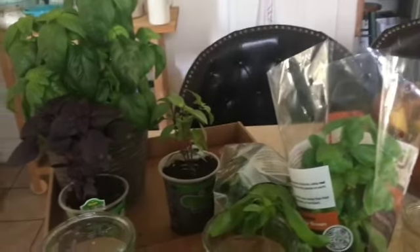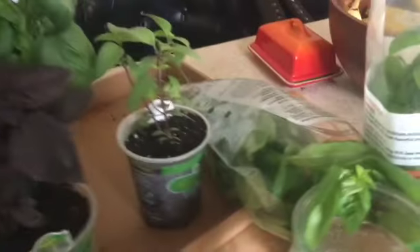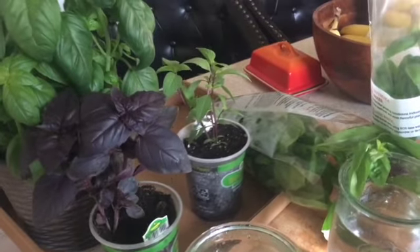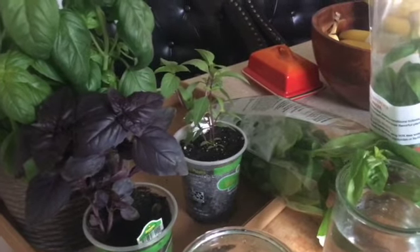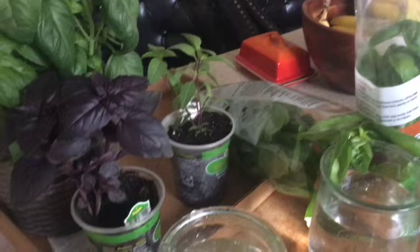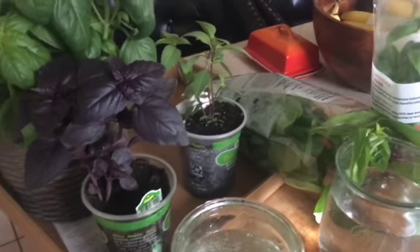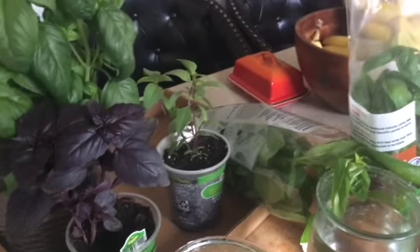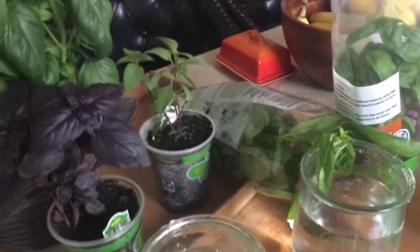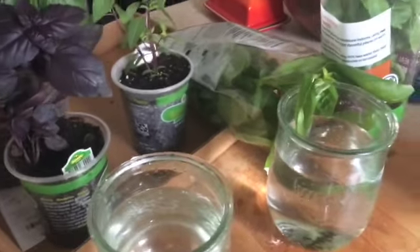Hi guys, so we're in the kitchen — and I know you're like, isn't this a gardening video — but yes it is. I am propagating some basil that I purchased from the store. Yes I have basil growing, but I'm planting basil so that I have fresh cut basil for the market that starts April 21st, and then the rest of it can take its time growing and I won't be stressed.